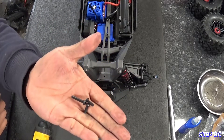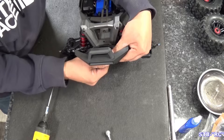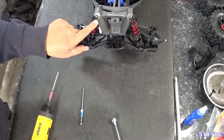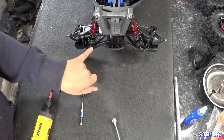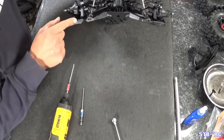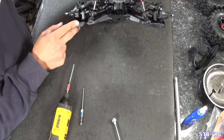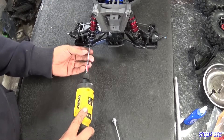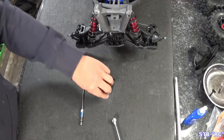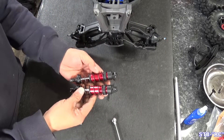We'll take those three screws — two short, one long — and then our bumper will come right out. You will need to push down on the skid plate just a little bit. You're going to have one here, here, and then two in the lower arm. Those are a two millimeter. Take note of where your shock screws are on the lower arm — see how they're on the inside hole. We're going to put them back in the same spot. Let's take those four screws out.